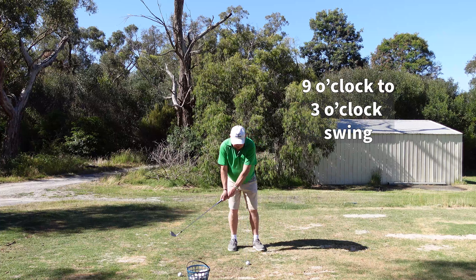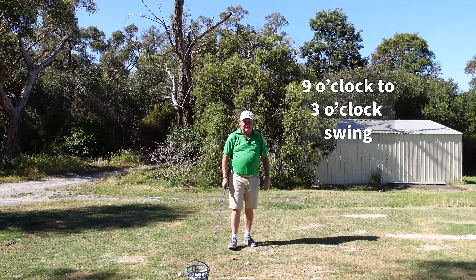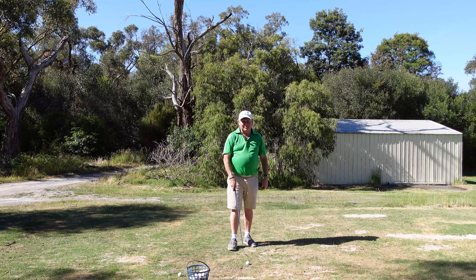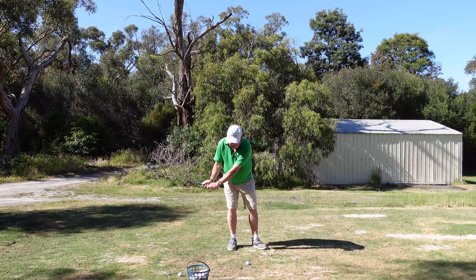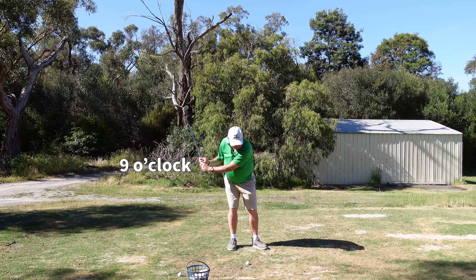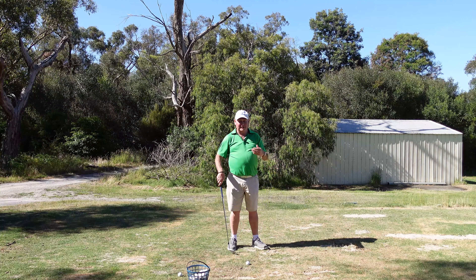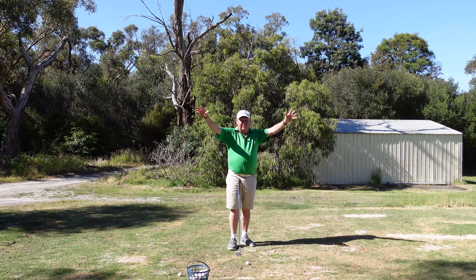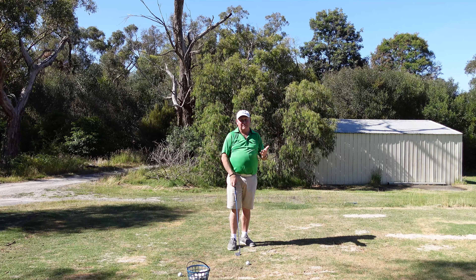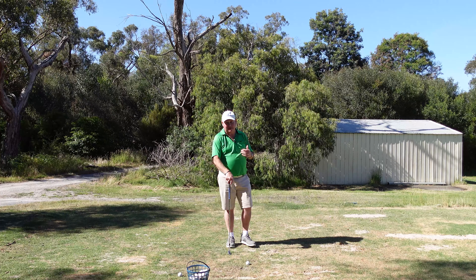From there we're going to use the nine o'clock to three o'clock swing that I've talked about in many videos on the subject — it's just such a simple method. You take your hands back so that your right hand is back to nine o'clock, and you follow through to three o'clock. If we can do that we're going to get control over the shot. The more full the swing, the more variables we have and the worse contact gets. The beauty of this nine-to-three is your contact is going to get pretty good.